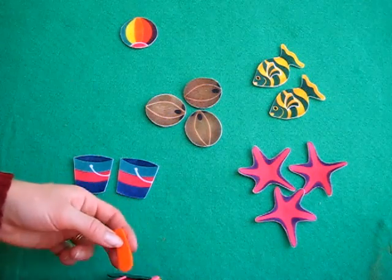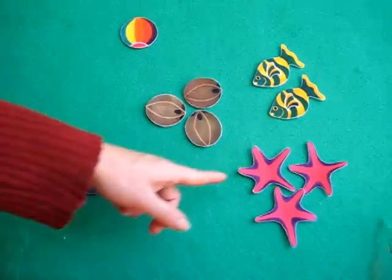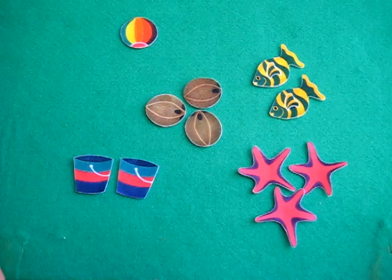Another fun little idea for your math set with flannel. You can put out a whole bunch of different objects or shapes and you'll count them together.